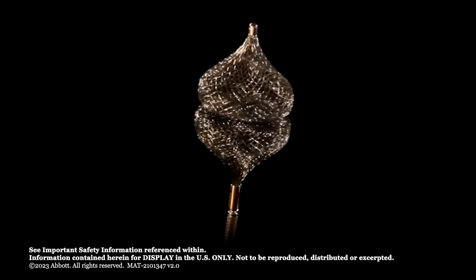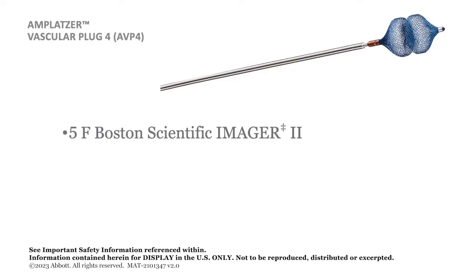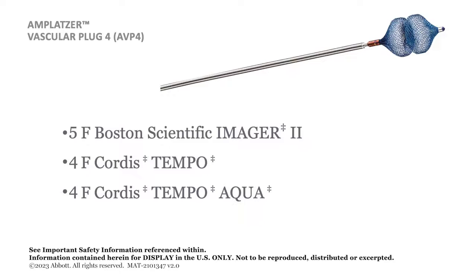The AVP-4 has been tested for compatibility with the following diagnostic catheters: the 5 French Boston Scientific Imager 2, the 4 French Cordis Tempo, the 4 French Cordis Tempo Aqua, and the 5 French Merit Medical Impress. The use of other diagnostic catheters may result in an inability to deliver, deploy, or recapture the device. Refer to the manufacturer's instructions for use, as the manufacturer may make changes without notice that may impact suitability for use with the Amplatzer Vascular Plug 4.